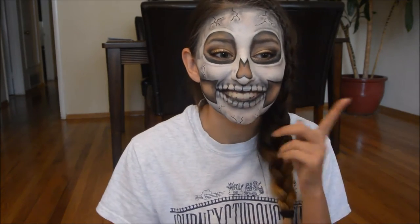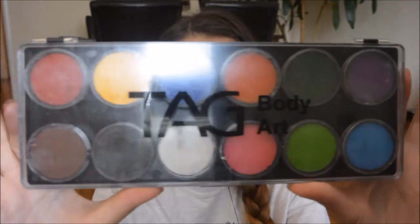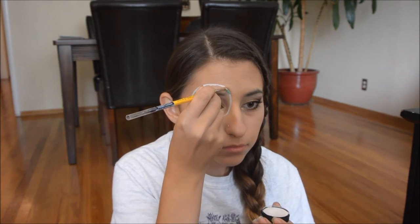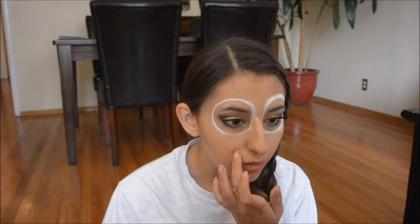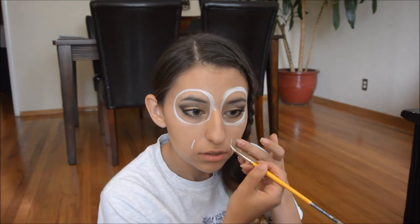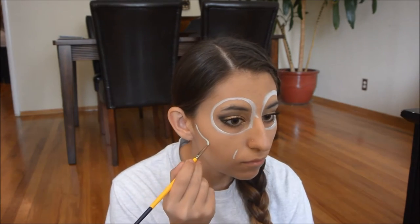I'm going to show you how to do this face paint look. The first thing I did was take my TAG body art face paint, grabbed the white, and started outlining my face. I started with the circles of the eyes and used a face paint brush, but any brush will do, including makeup brushes. I use this type of body art paint at work, so I recommend it a lot.